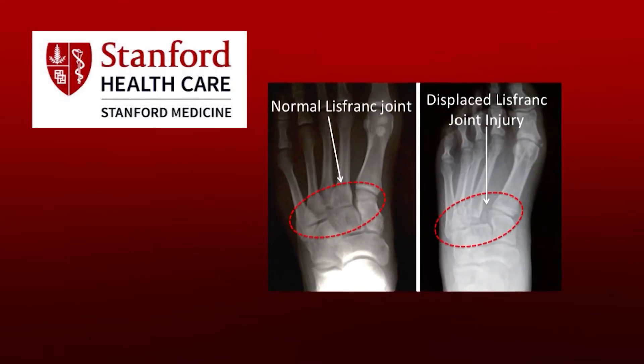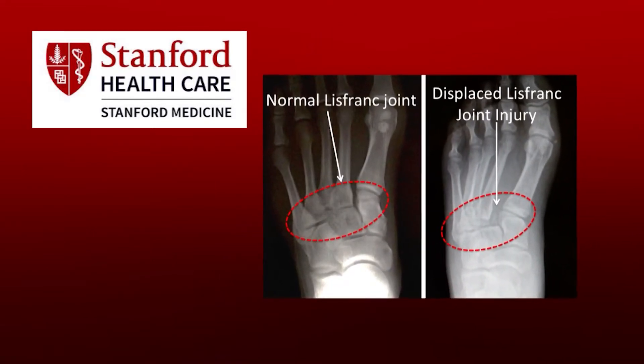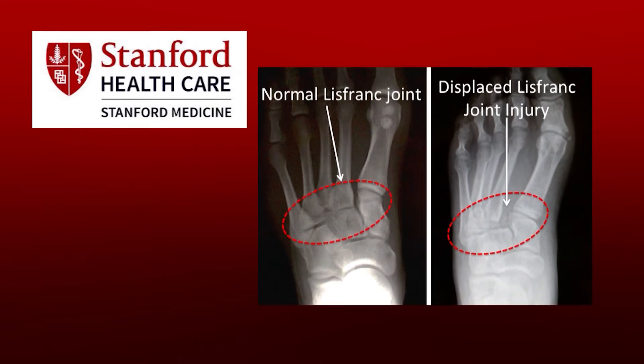In athletes, it can happen when your toes hit the turf with your ankle flexed and a downward force applied, causing severe bending or hyperplantar flexion of the mid-foot. Many times in athletes this is a smaller level of energy without obvious fracture or dislocation, but with significant lingering mid-foot pain.